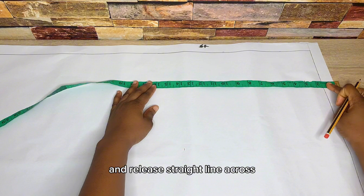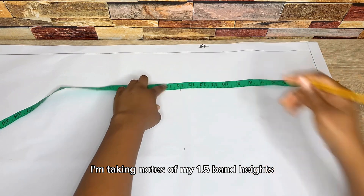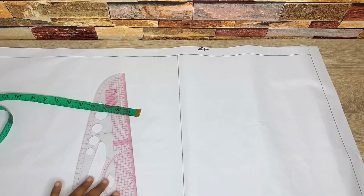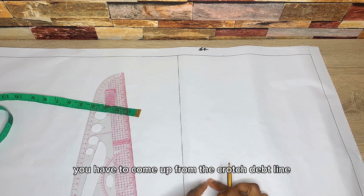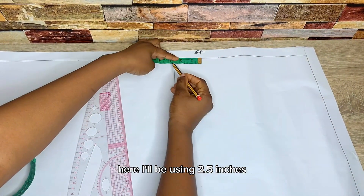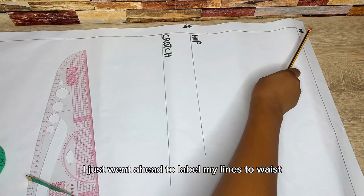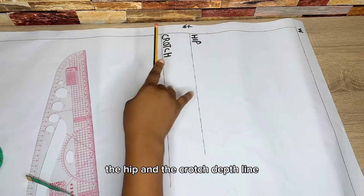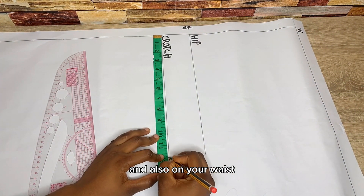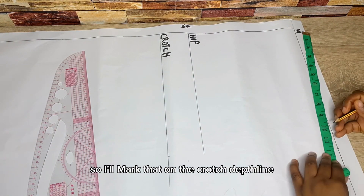Mark that on both sides of your pattern paper and rule a straight line across, taking note of your 1.5 inch band height. To get your hip line, come up from the crotch depth line by 2 to 2.5 inches — I'll use 2.5 inches. Label your waist, hip, and crotch depth lines. Then mark your hip measurement divided by 4 on both the crotch depth line and the waistline and connect with a straight line. I have 12 inches.